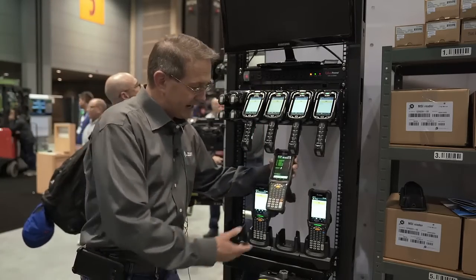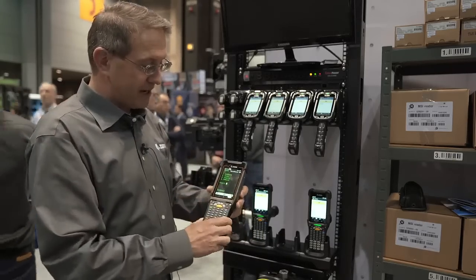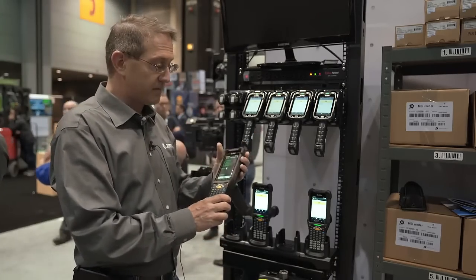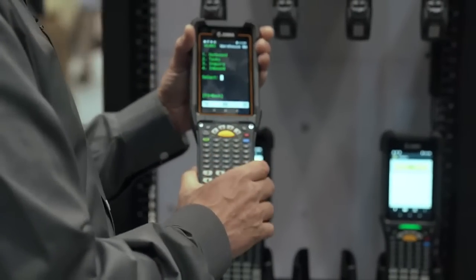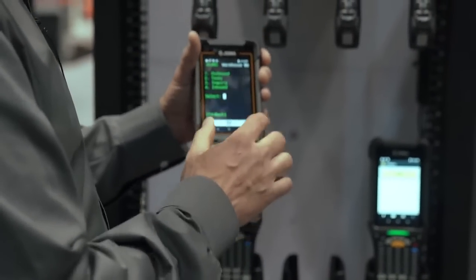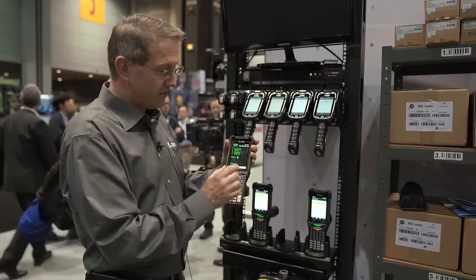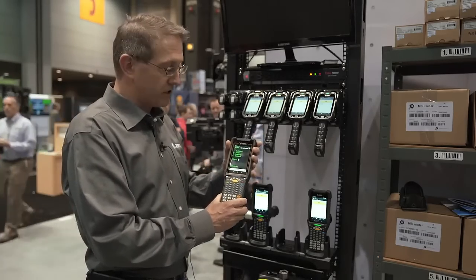We also have a unit with an orange bezel around the display. This is a non-incendiary Class 1 Div 2 device that's designed for environments with incendiary risk. We also have the all-touch TE version of the software running on this device — it is pre-loaded and pre-licensed.